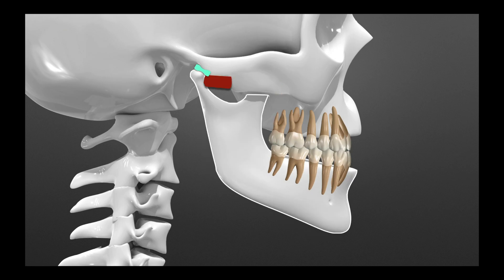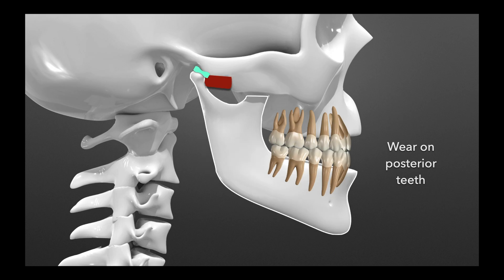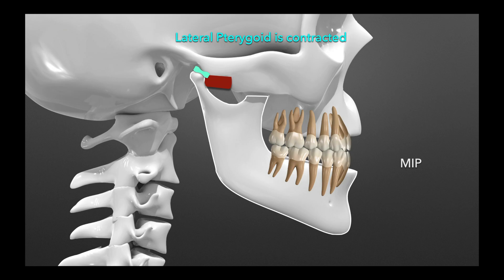Some people are able to slide themselves back into position, but not everybody. So they start to wear their posterior teeth — going forward and back, grinding them away. You'll see wear on the posterior teeth or fractures, and this is very typical of people who break a molar or a cusp of a molar. The lateral pterygoid is contracted in MIP, maximum intercuspation.